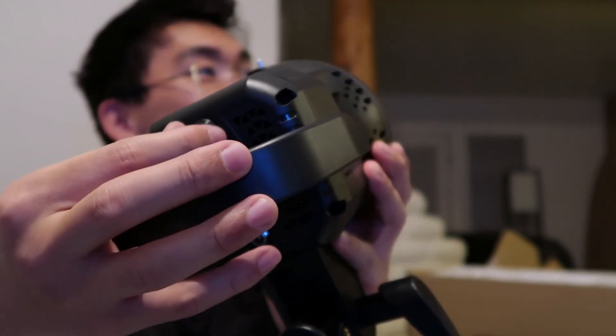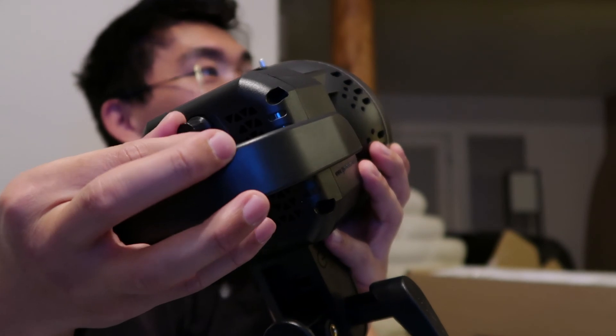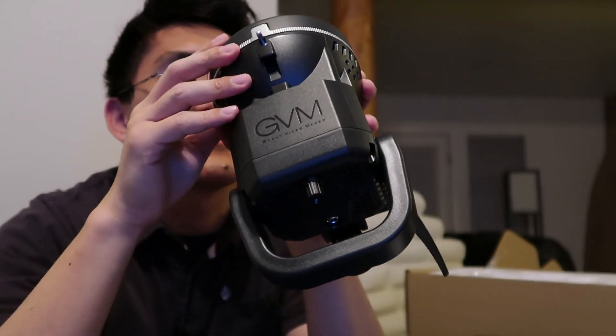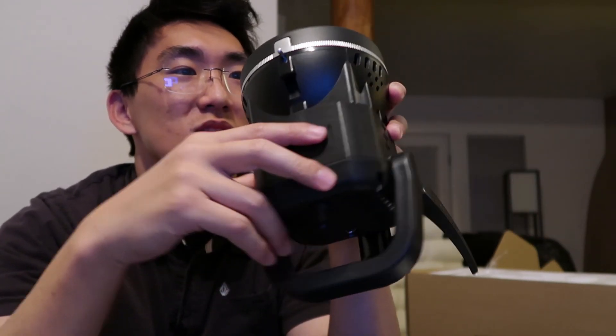Yeah, that's what it is — you click it. See this? That's an on and off switch. Click it or tick it. Why is this sticky? I don't think I'm supposed to touch this.